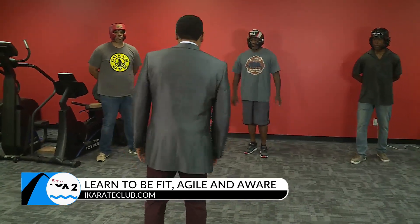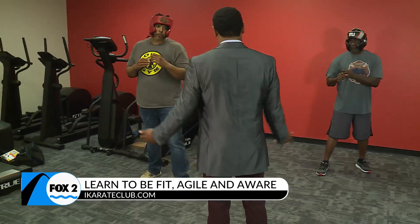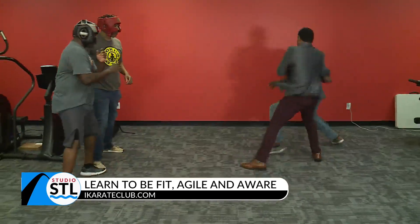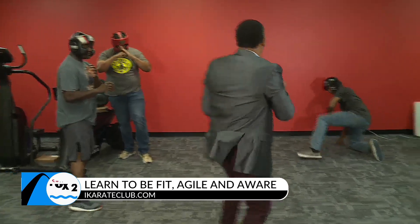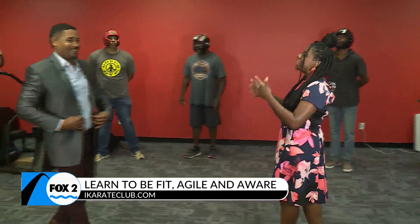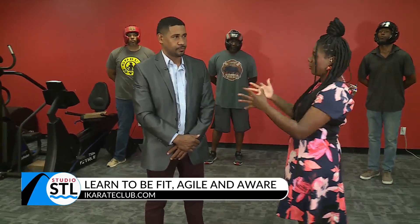In a situation where you're about to get attacked by multiple attackers, here's what you can do — whenever you're ready. Ali, that was great. He did that with a suit and tie on — let's just remember that. That was quick thinking. He was aware and agile. Walk us through exactly what you just did.